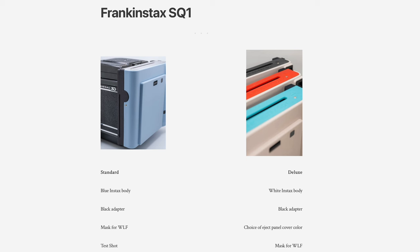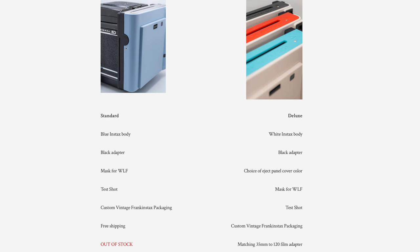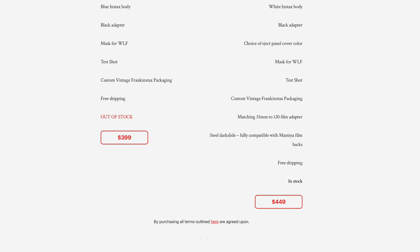Right now he has two available, very affordable packages with a slew of accessories for sale on his site, which is linked in the description below.